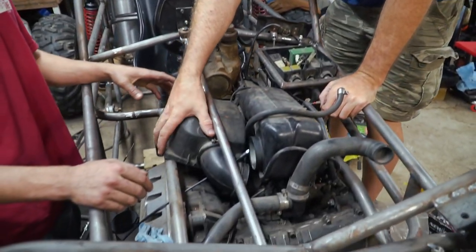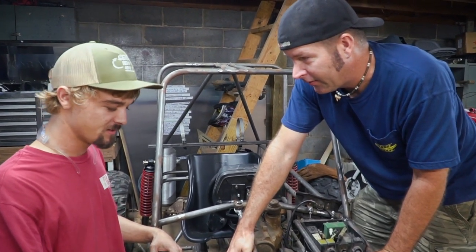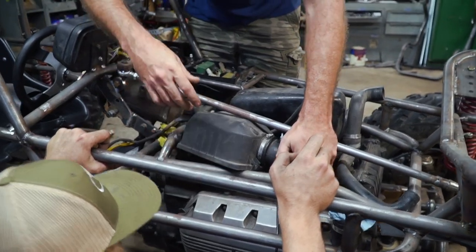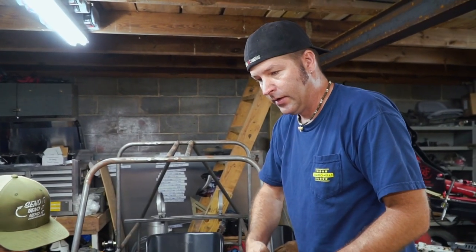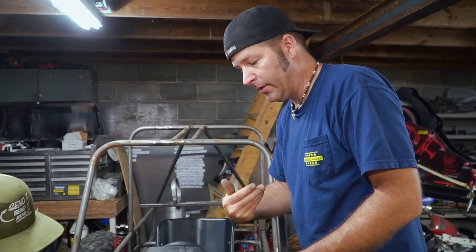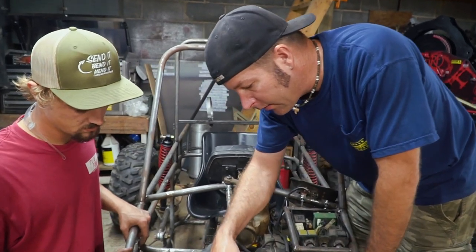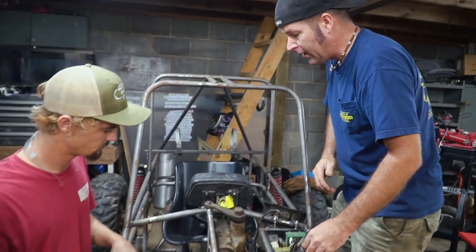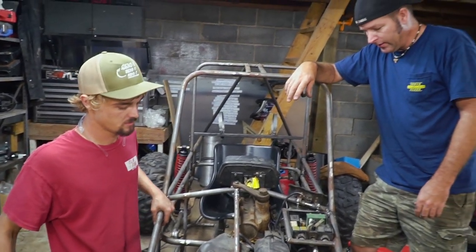Another thing we've got to figure out is this air box. This thing has an airflow meter — not a mass airflow sensor. It looks like a computer. Well, it's got a flap in it. The fuel pump will not come on unless it senses air flowing through, and it'll open up — I think that's the way this works. So we're going to have to figure out the air box situation. But it's good to hear it kind of sputter over a little bit. It's making halfway running noises. So we're good.